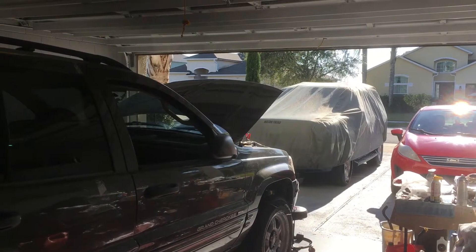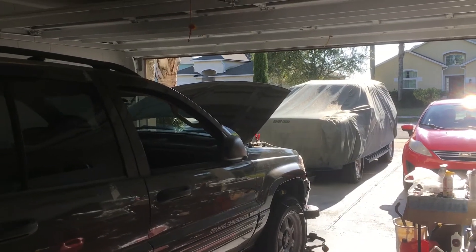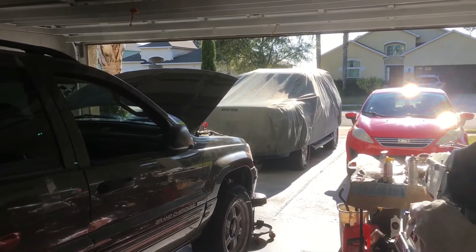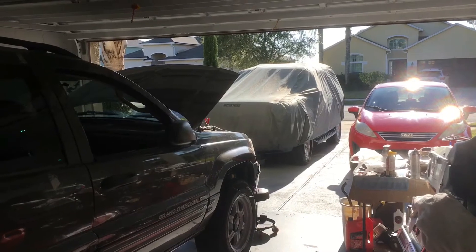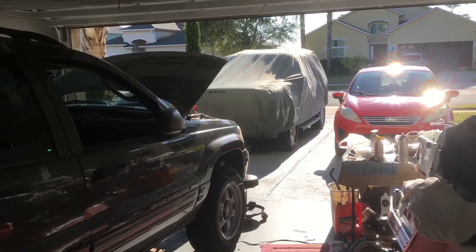Good afternoon, and it is Wednesday, March 2nd, 2022. It's my Jeep update, and I haven't done anything today. It's a little after four.